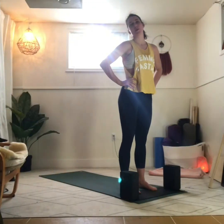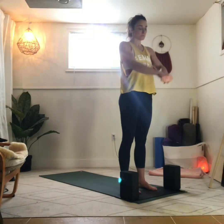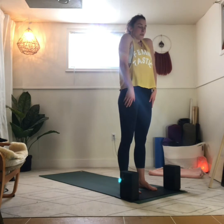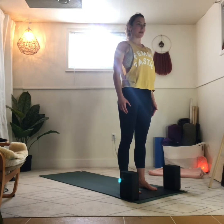Begin standing at the top of your mat, about hip-width apart — that's usually about two fists if you put them together. Toes all point forward, and we'll take a nice big breath in. Draw the shoulders up towards the ears. Inhale, and as you exhale, roll the shoulders down and back and relax them.